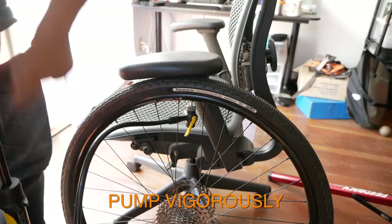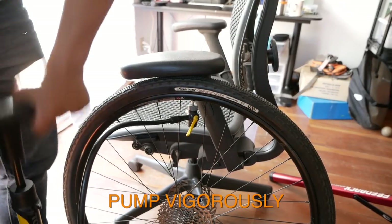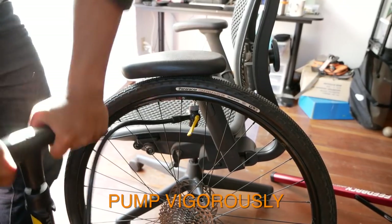Finally, the last thing I learned is you really do have to pump vigorously. I kind of underestimated how much pumping you had to do, but after mounting tubeless tires on a couple of bikes my arms were exhausted.